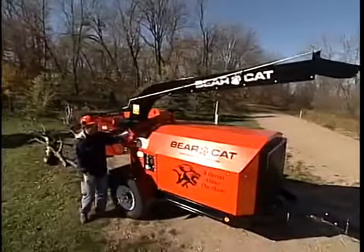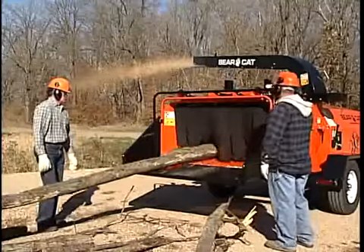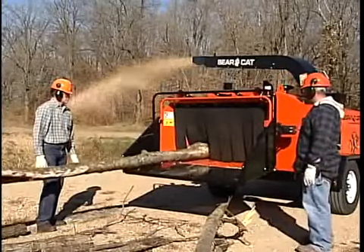The discharge chute is easy to maneuver — it rotates 360 degrees and has 80 positions for locking. Increase your efficiency and step up to one incredible chipper: the 12 inch model from Bearcat.